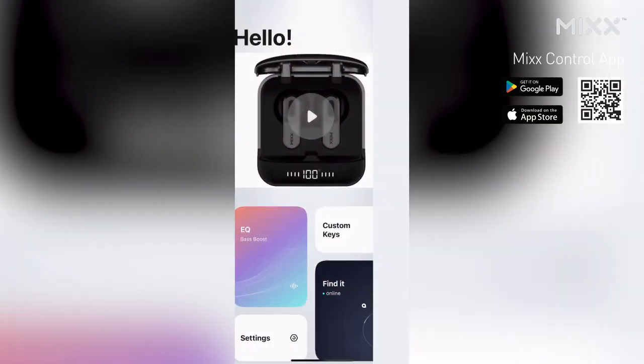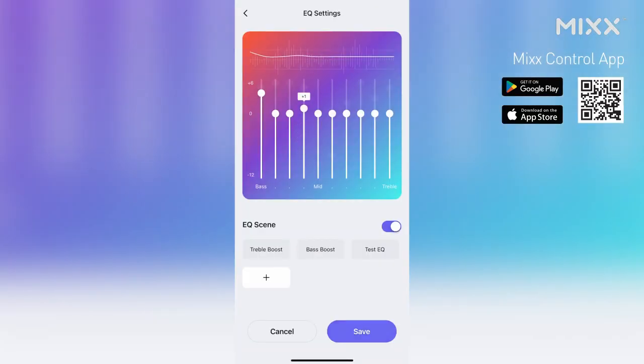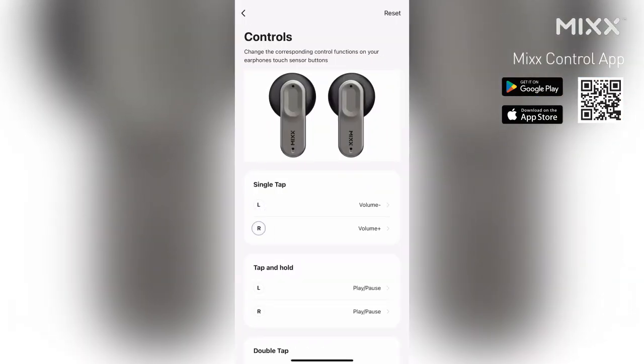The MixControl app is a feature you are going to love. The app allows you to tailor your listening experience to your liking, creating a unique sound experience perfect for you. You can fine tune your EQ sound or create your own presets. It also lets you personalize the tap controls on both the left and right earbuds, giving you complete control over your music playback without the need to ever touch your device.